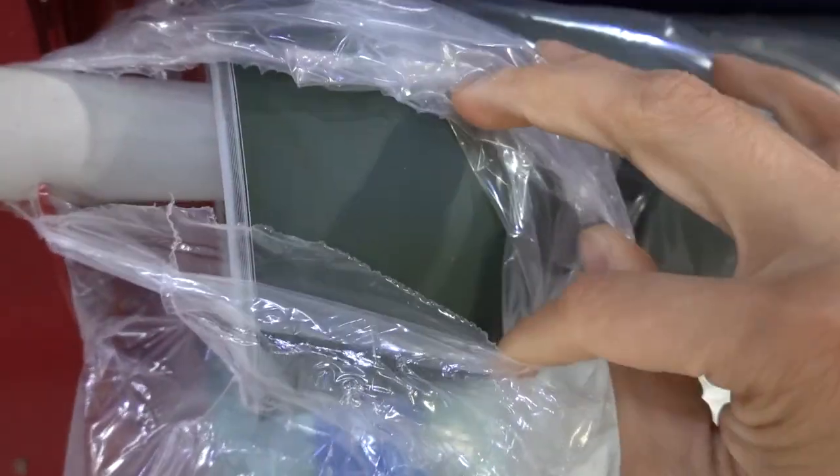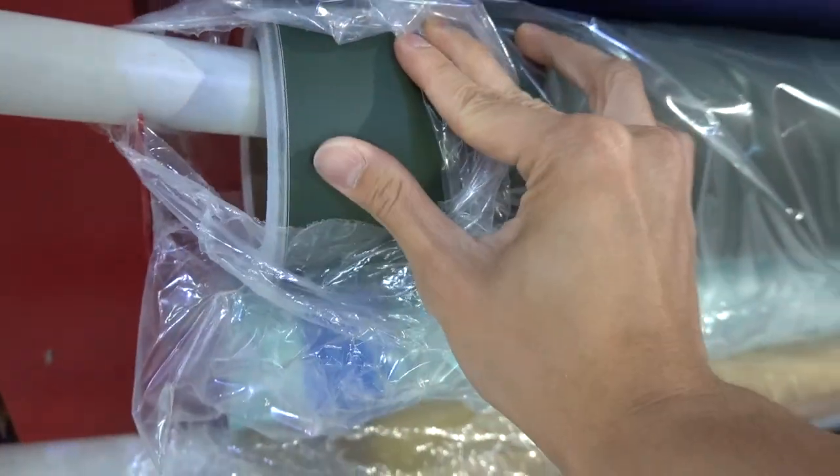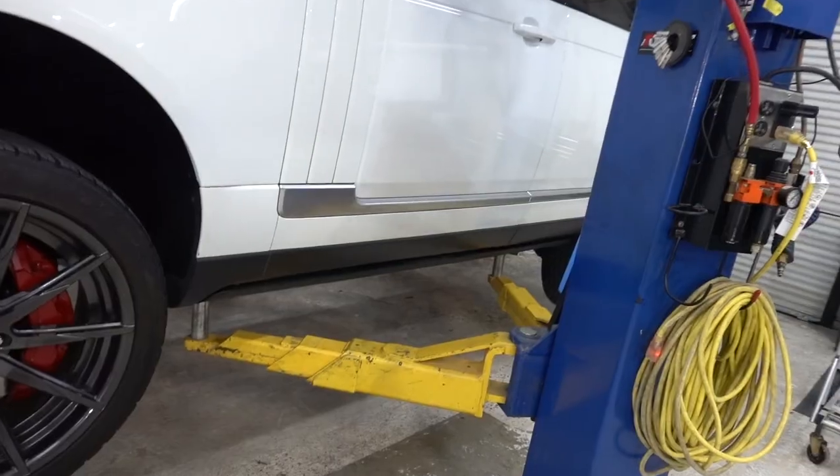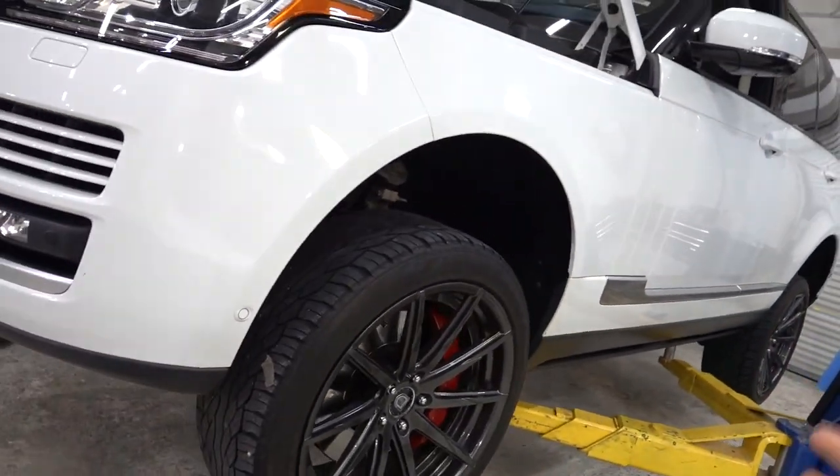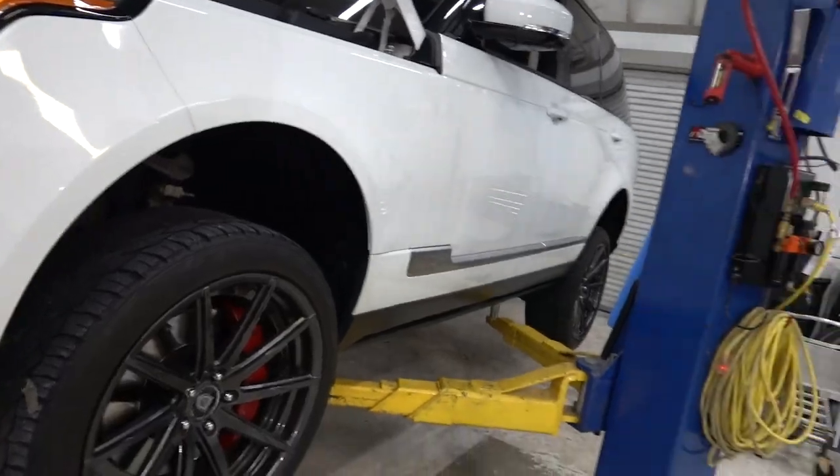Another project. It's crazy the amount of projects we've been getting. We have a Range Rover in today and we're gonna be wrapping this car matte green — matte olive green, I call it matte military green, matte army green. Military green works on a boxy type of vehicle like a Range Rover, a Jeep, a Hummer — it just makes sense.